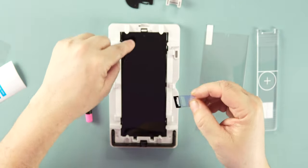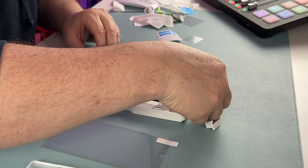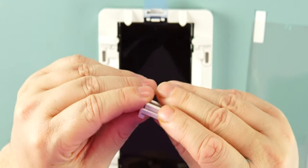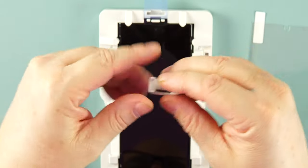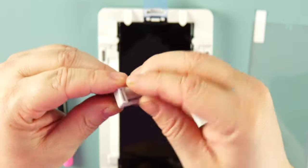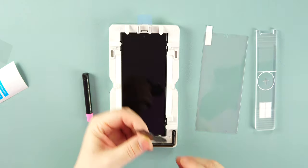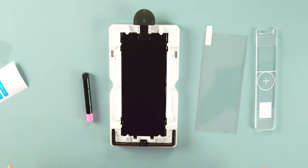Take the small sticker and peel it off — there's a cutout that matches up at the top of the phone, exactly where you want it. Make sure it's nice and flat and secure. Then take the U-shaped plastic piece and place it at the top to lock the sticker in place, fitting into the cutout there. This locks everything into position.